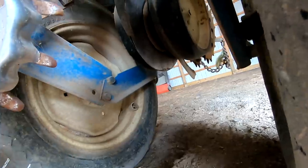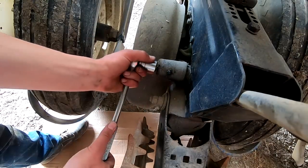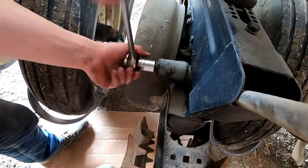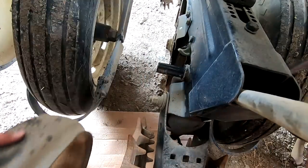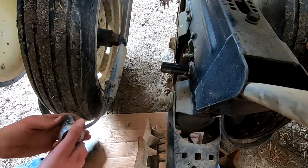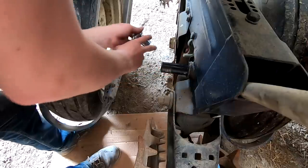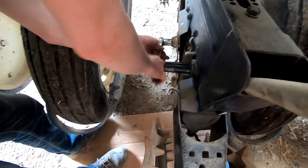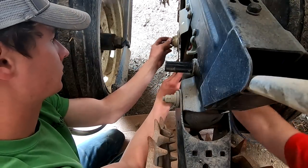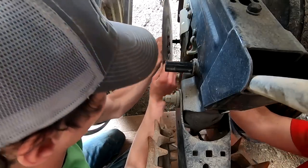Got to take it apart and get this closer. One of them is reverse thread, so watch out for that. There are washers in there too to watch out for.